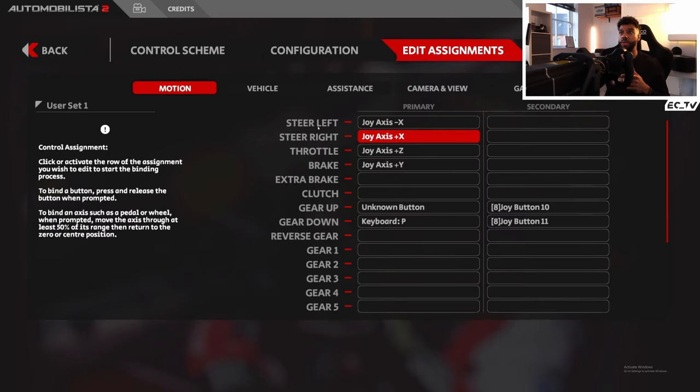If you go into Edit Assignments, you'll see Steer Left and Steer Right — those are the inputs you really need to worry about on your wheelbase, and those are the ones we're going to set. By default, if you go in and try to click to set the axis, it's kind of 50/50 on whether it will register or not. For me it flat out didn't work — it took quite a lot of digging to find a solution.